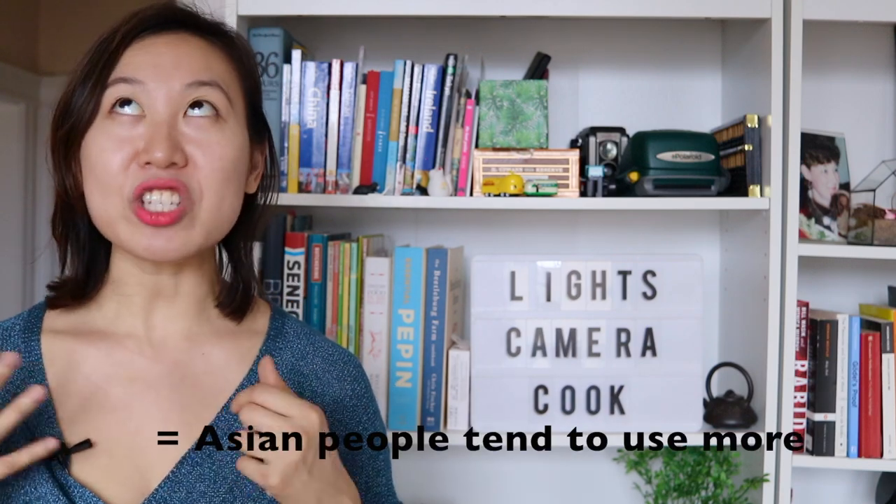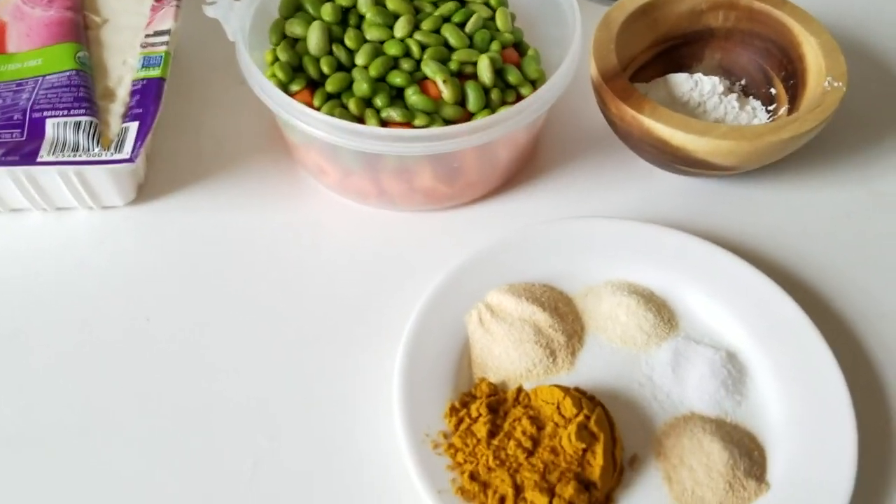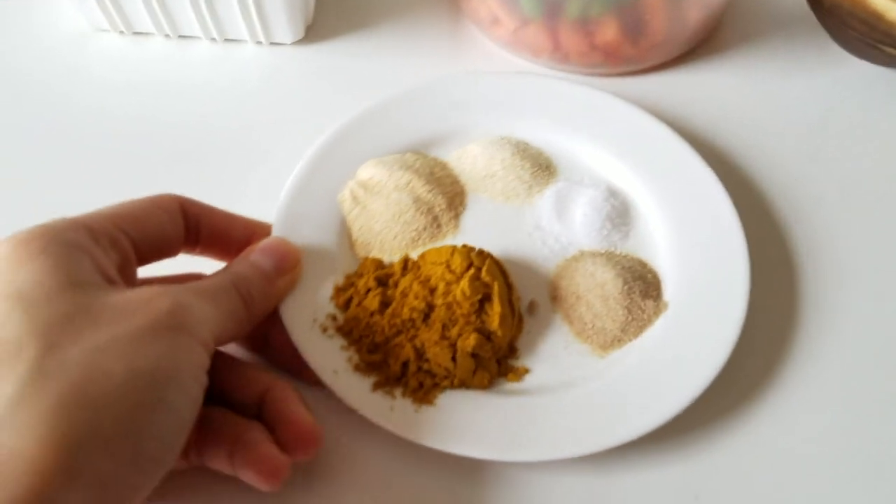Non-Asian people tend not to use silken tofu as much, but it's actually super comforting, especially in stews and curries. It's so soft and warm and comforting going down. I really love this recipe, so let's head over to the kitchen and get started. This recipe comes together pretty quickly.